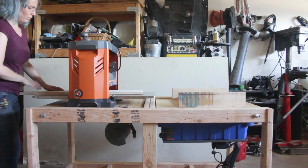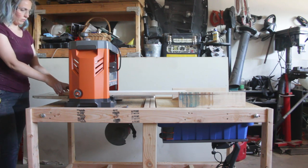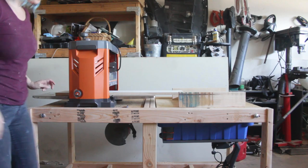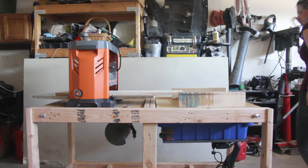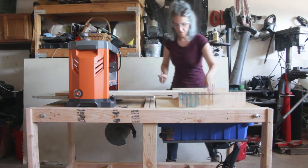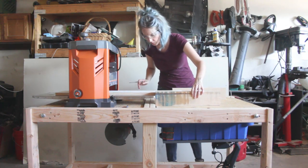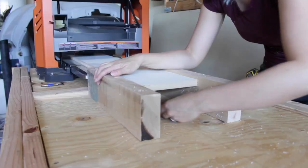The first step was to install the planer on one side of the flip-top workbench where I knew it was going to stay. I then found a scrap board that I knew was straight, flat, and true. It happened to be a piece of melamine but it doesn't matter what the material is as long as it's straight. I pushed the board through the planer so it extended over the opposite flip-top.